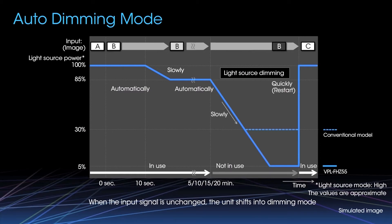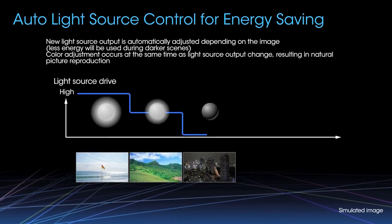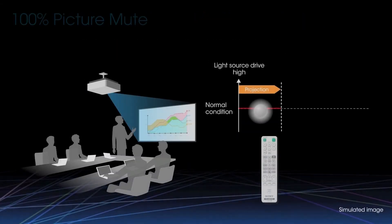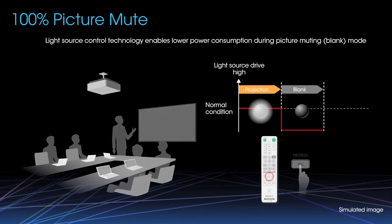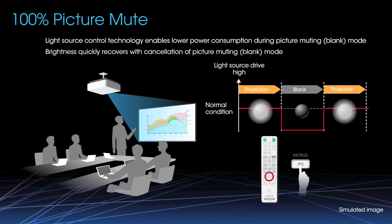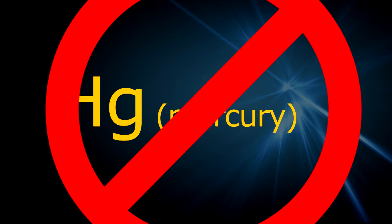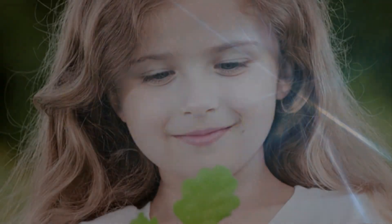Auto light output mode saves power by varying brightness according to the needs of each scene — for example, going darker when the picture goes darker. The system dynamically adjusts color balance to maintain picture quality. When you want to pause a presentation, other projectors often mute the picture by projecting a black image, which still allows some light leakage. In contrast, the Z55 mutes the picture by turning off the laser, enabling the projector to go completely dark. This 100% picture mute is the perfect choice for staging and events held in dark environments. And finally, the conventional high-pressure mercury lamp contains mercury, which is environmentally harmful. Sony's laser system is mercury-free, which is much better for the environment.